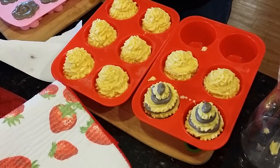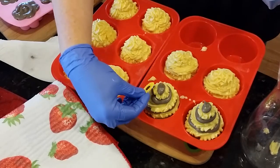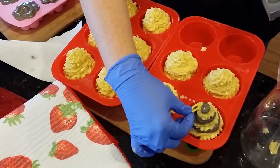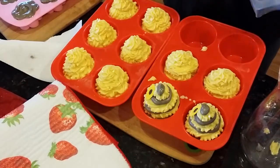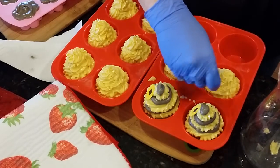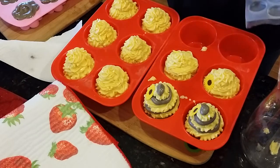For the boys, we're not glittering, but I'm going to put a couple of little sunflowers — one on each. And same for the women's, we'll put a little sunflower here and there on each one.